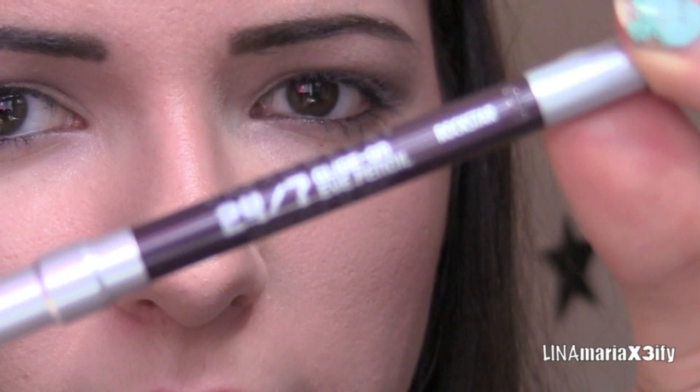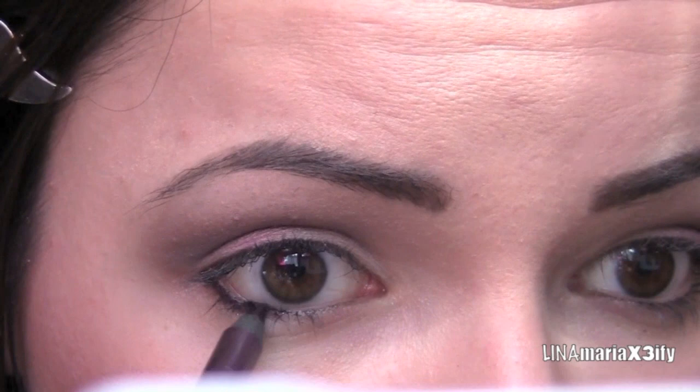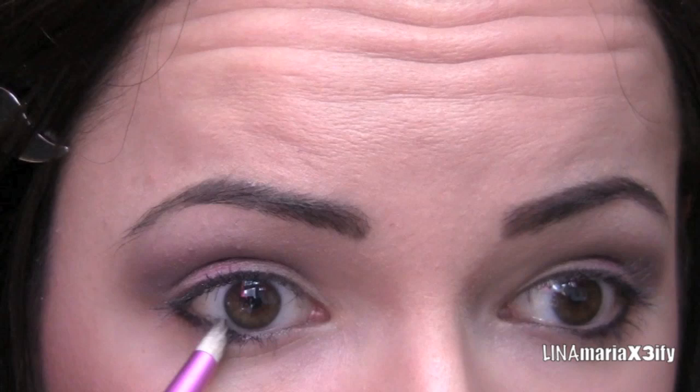For eyeliner, I'm going to take this purple eyeliner that came with the palette — this is in the color Rockstar. I'm just going to apply this as close to my lash line as possible, not really on my waterline, just outside, and stop like halfway.